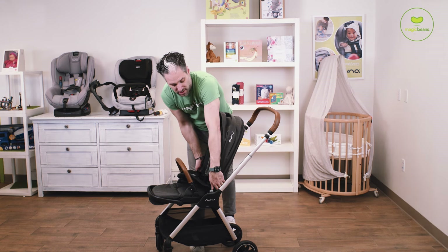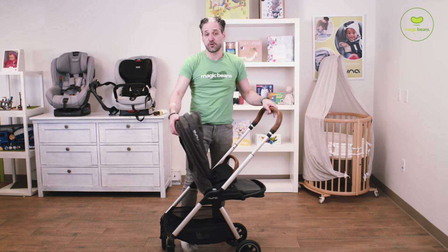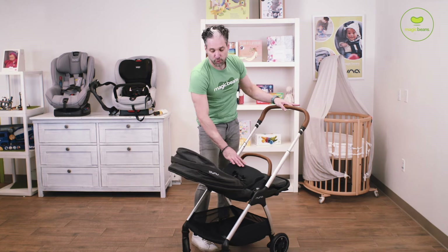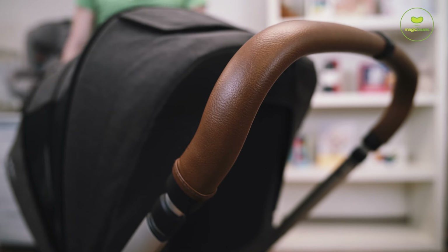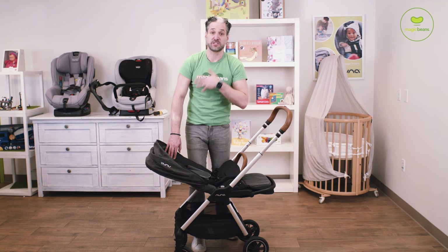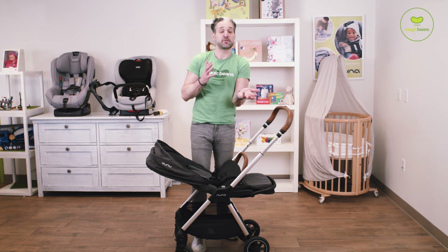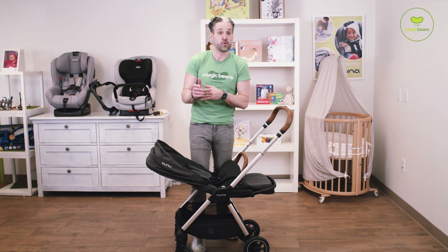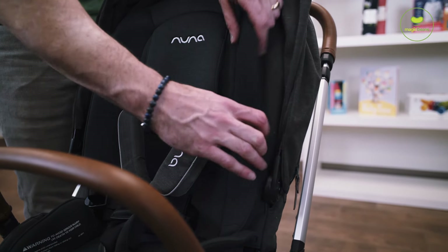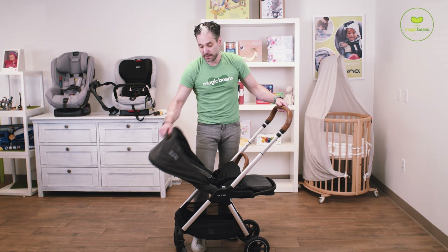The seat goes in both directions. You just push these silver buttons on the side, and it's a full recline for newborn — you just push this button on the back, pull down, full recline. There's a leatherette handlebar, and they have a merino wool insert which is naturally moisture wicking, which is really cool. If you want the baby to be cool in the summer or if you live in a warmer climate, you can remove the merino wool insert to reveal a summer seat — a mesh back — so the baby can stay cool in the summer.